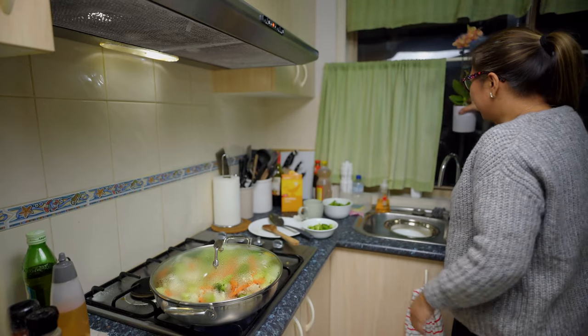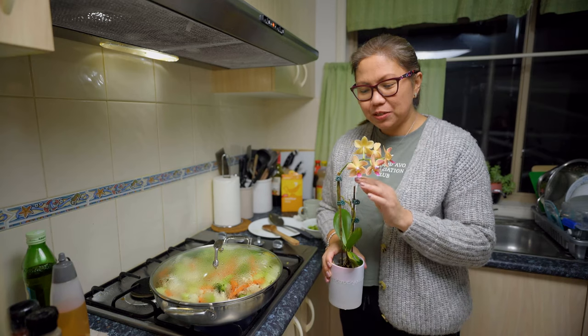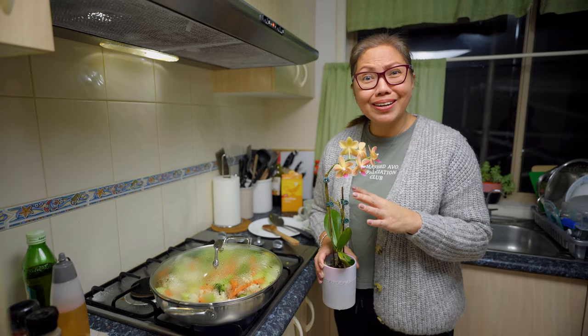Beautiful people, I want to show you these orchids of mine. This was given to me by my husband for Valentine's Day two years ago.